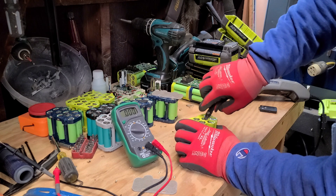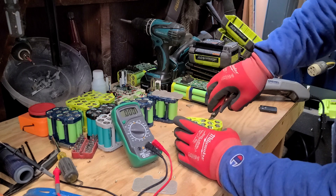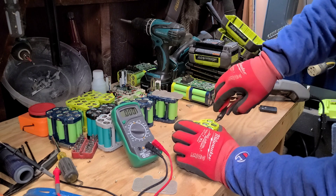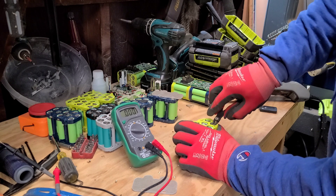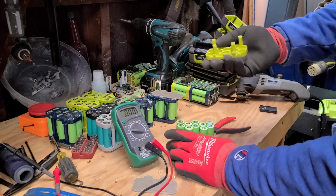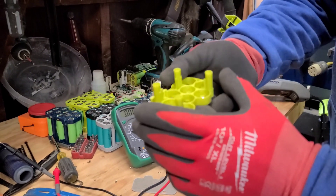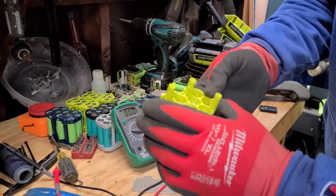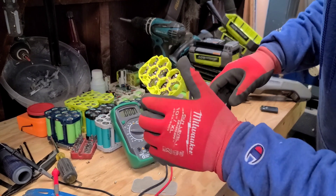I think the nickel strip here is embedded in the plastic somehow, so they just have the whole thing put together and then they plop it on and spot weld it together. There we go, that just comes right off. So I'm gonna hold on to these - I might be able to use them to put these back together once I've got all the cells checked and charged.